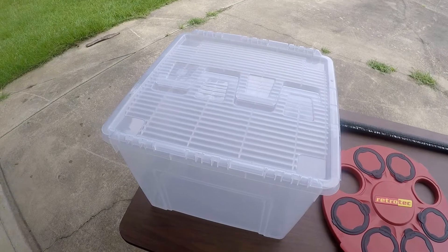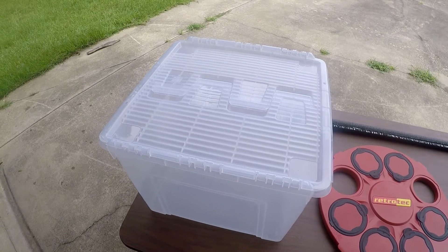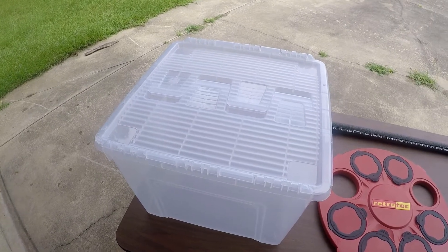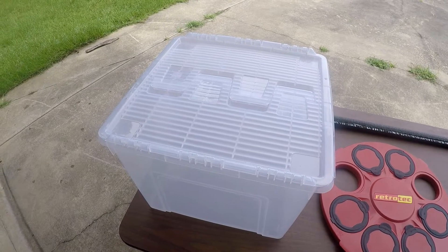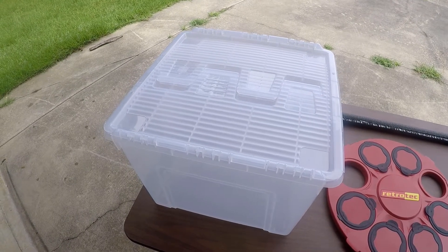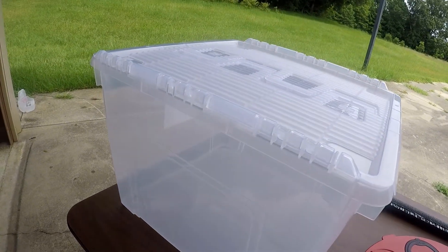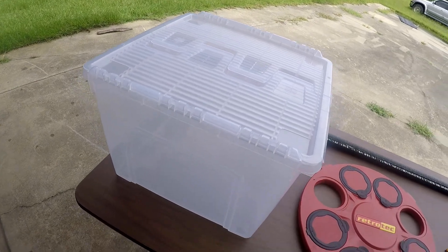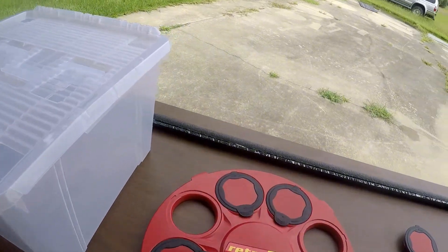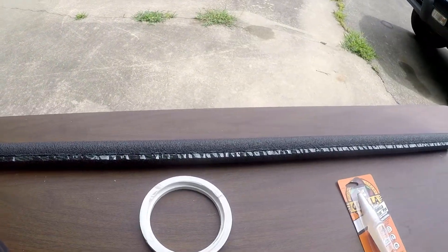So we'll go over a list of some of the materials we're going to use. This is just a plastic file storage box. I got this from the Container Store. I chose it because it's a heavier duty, thicker plastic, so I felt it would be a little more durable to use in the field. I'm going to cut off the top so I have a nice smooth opening. I'm also going to use some half-inch pipe insulation for our seal at the opening of the box.